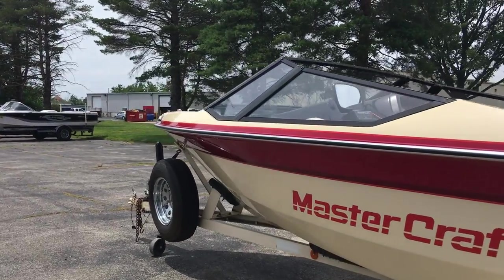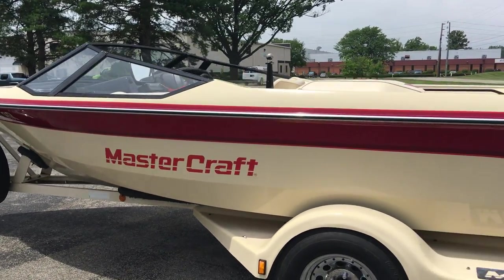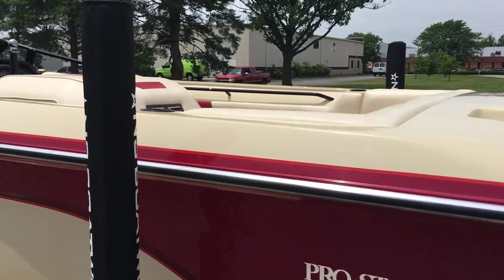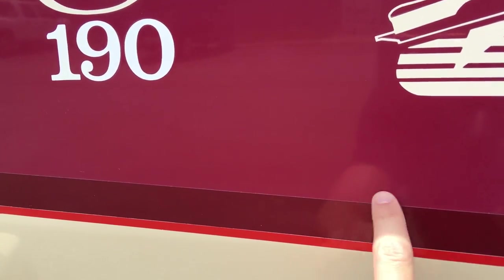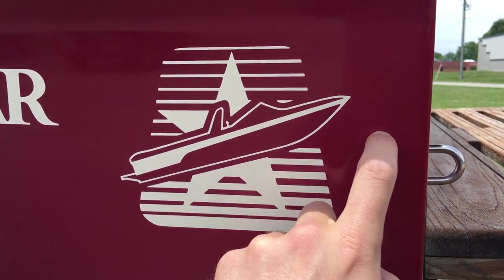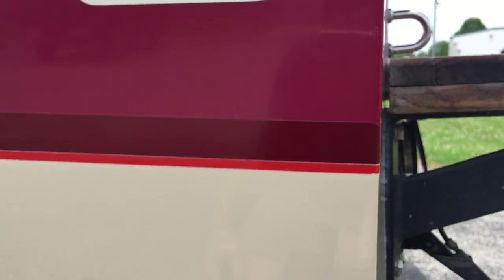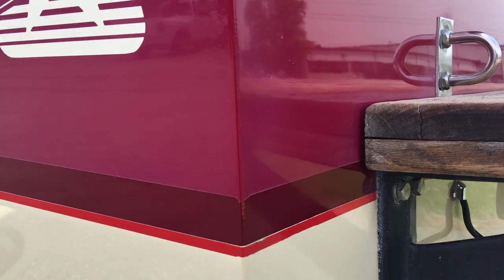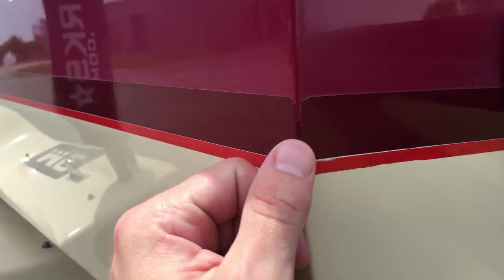This side is almost perfect on the port side here. Really the only thing I can point out — you might see on the video — if we get lower to the pin striping, it starts to fade just a hair, like barely even noticeable. From up here dropping down, it's just a very slight fade just above that stripe. Pin striping is otherwise all in good shape.